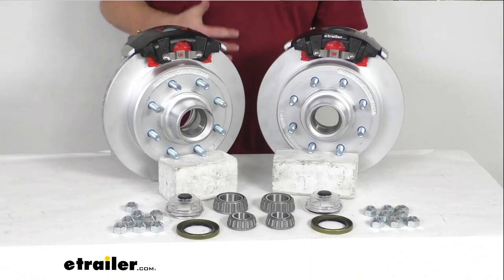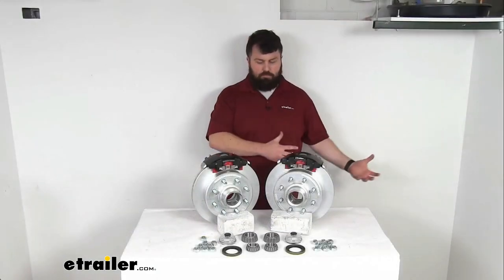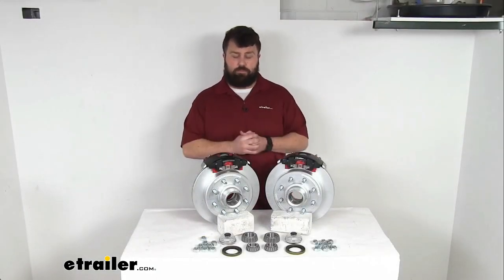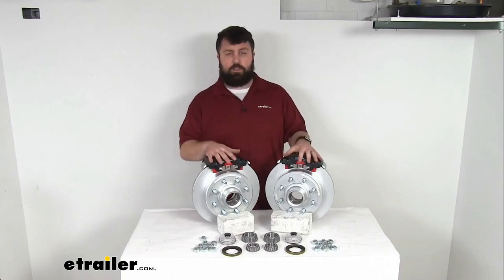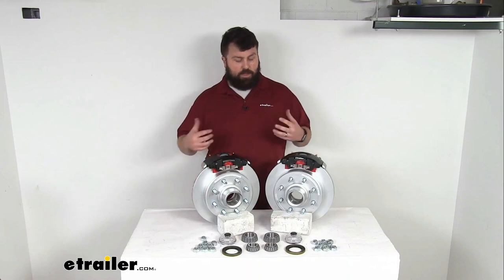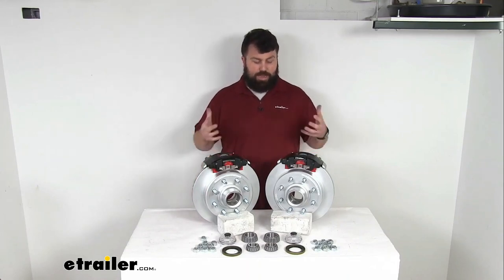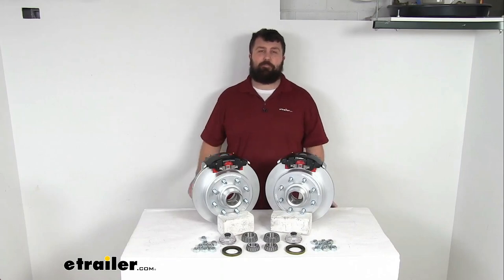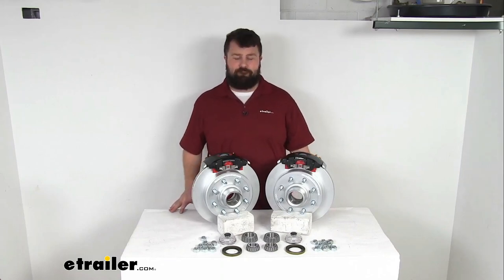If you are wanting to upgrade from drum brakes to disc brakes on your trailer, or if you're just needing to replace the disc brakes on your trailer, these are going to do a great job for you, especially with that Dacromet finish — they are going to hold up well for a lot of environments. So that completes our look for today. Again I'm Michael with eTrailer.com and thanks for watching.